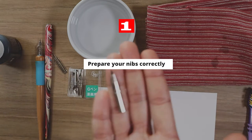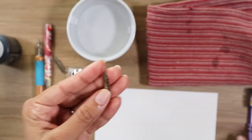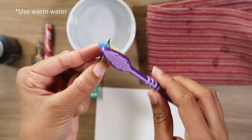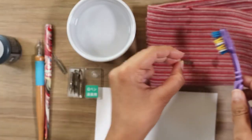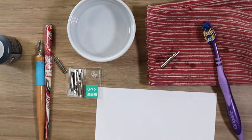Tip number one is to make sure that you prepare your nibs correctly. When you get your nibs, you're gonna want to wash them with a little bit of detergent and a soft brush and give them a little scrub. This helps remove any excess oils that might be present during manufacture that protect the nibs from rusting. If you forget this step, your ink might not flow smoothly and evenly.